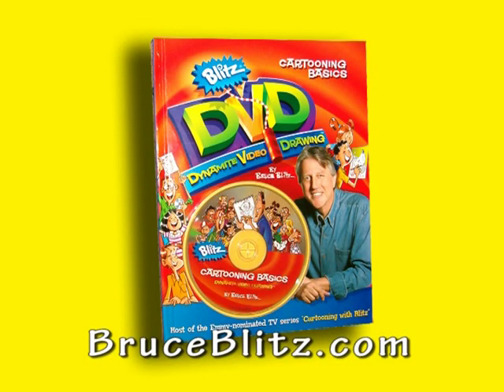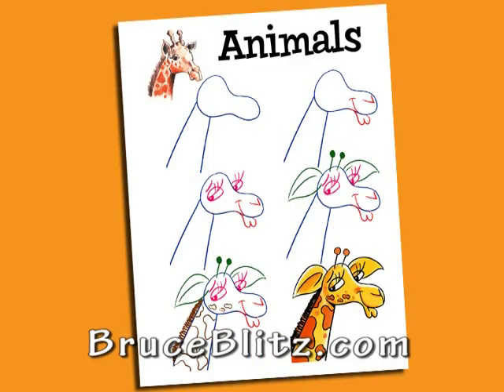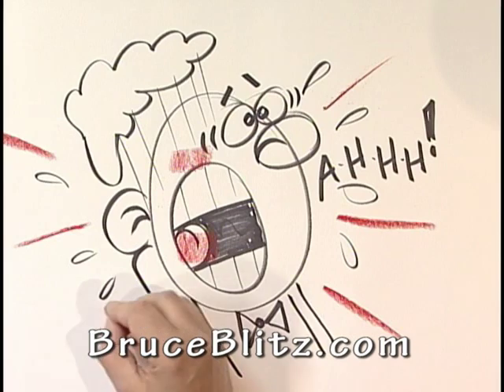Now this one-hour DVD comes with a full-color 56-page hardback book with chapters on heads and expressions, cartoon animals, people look like their pets — or is it the other way around — tips on how to practice, and much, much more.